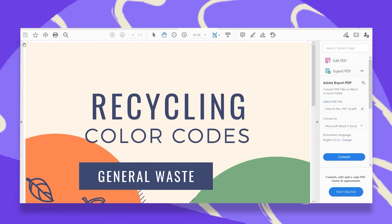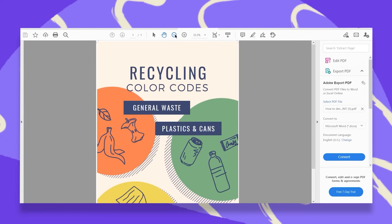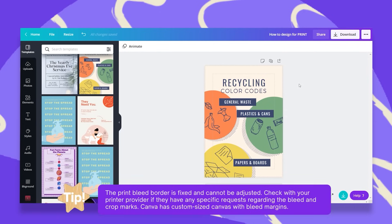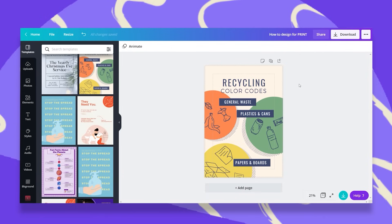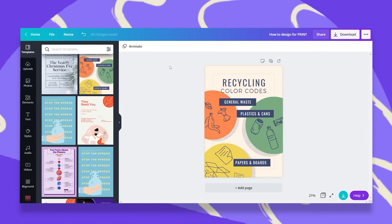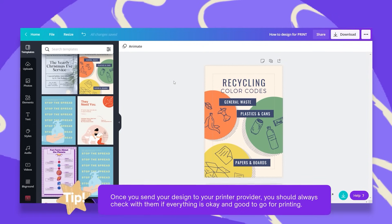Now you know exactly where your design will be cut, and that's it — you're good to go. Two important things to mention: the print bleed dimensions are fixed and you cannot adjust them. I suggest you check with your printer provider beforehand if they have any specific requests for their bleed and crop marks. If they do, you can go to the custom dimensions and open a new custom-sized design that includes those bleed margins. If you do that, you do not need to go to the file menu and show print bleed because you already have those dimensions. One more tip: after sending your design to your printer provider, always check with them that everything is okay and good to go for printing.